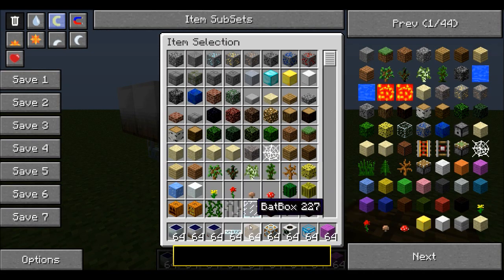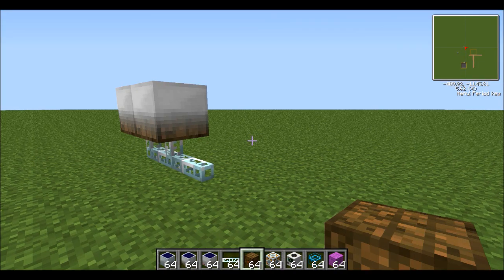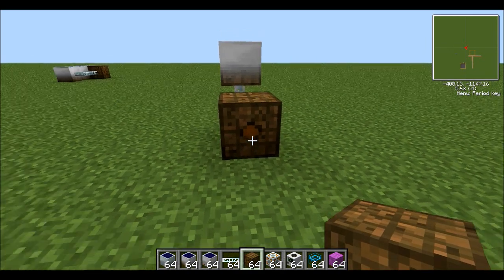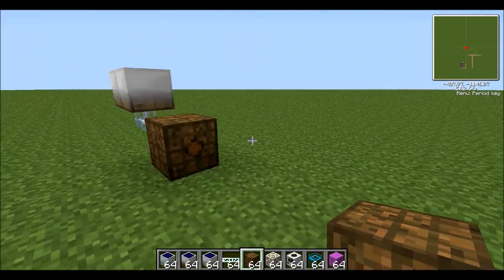Next you're going to need a bat box. You're going to put the bat box so that it's facing with the orange part outwards, like that.